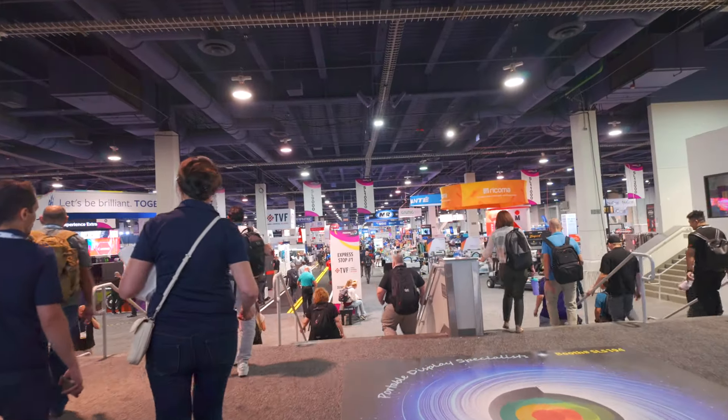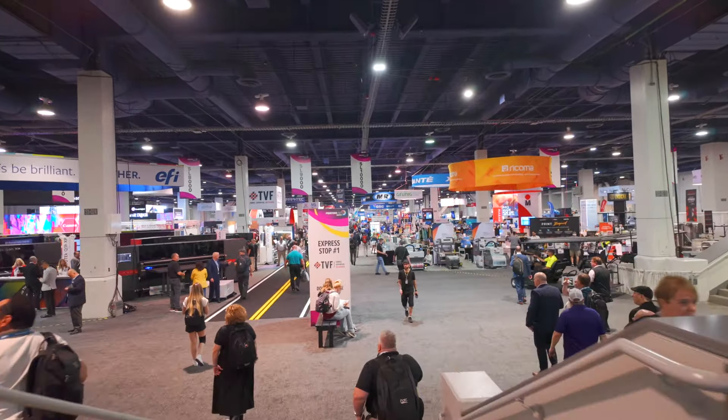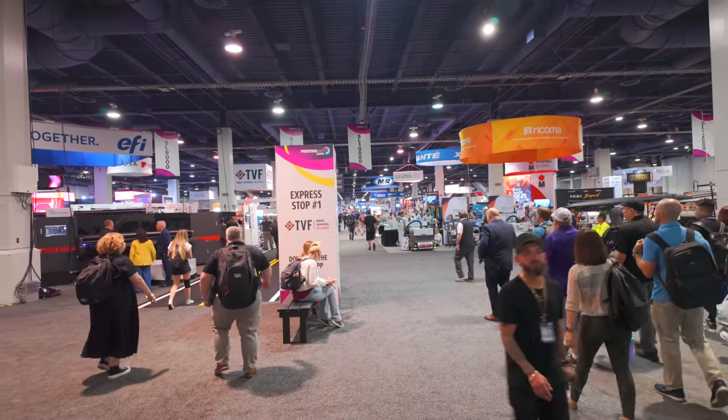The recent Printing United show in Vegas housed over 800 exhibitors and did not disappoint. For the first time in years, manufacturers were announcing new equipment right up to the week before the show, which was refreshing to see announcements like those return. I have a lot to share, so let's get into it.